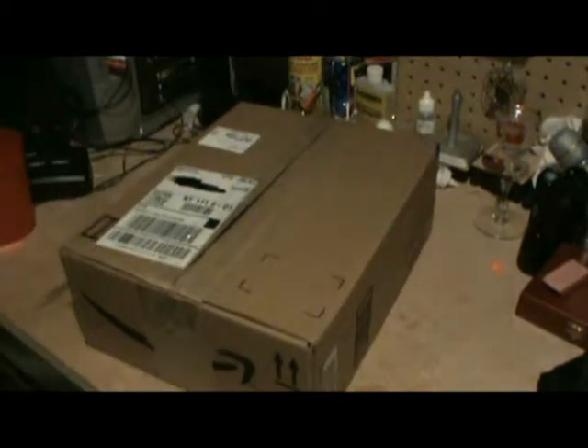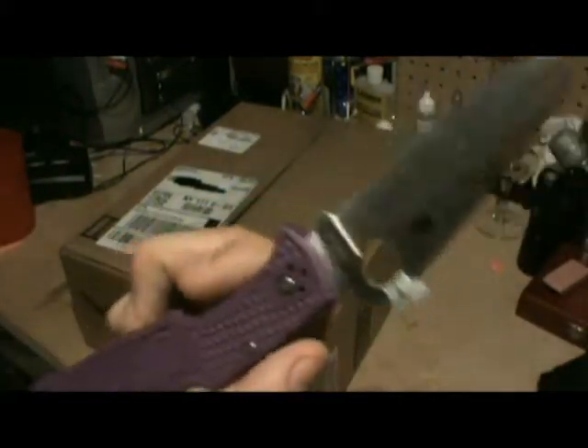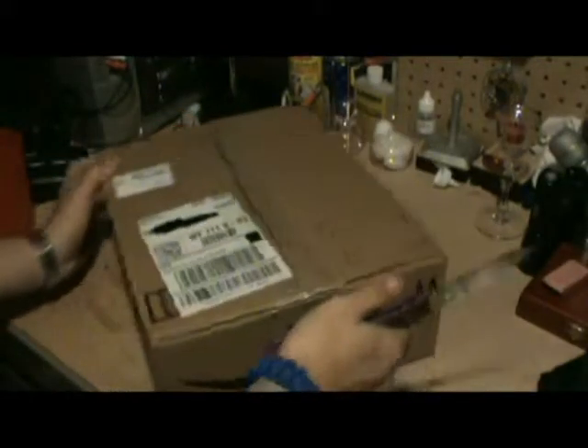What's up guys, Dom here and I have an unboxing for you today. Opening my brand new Spyderco Endura 4 full flat grind — awesome knife, just love it.